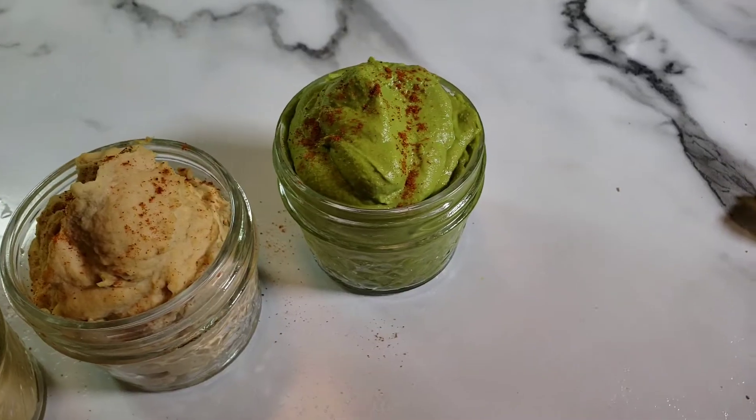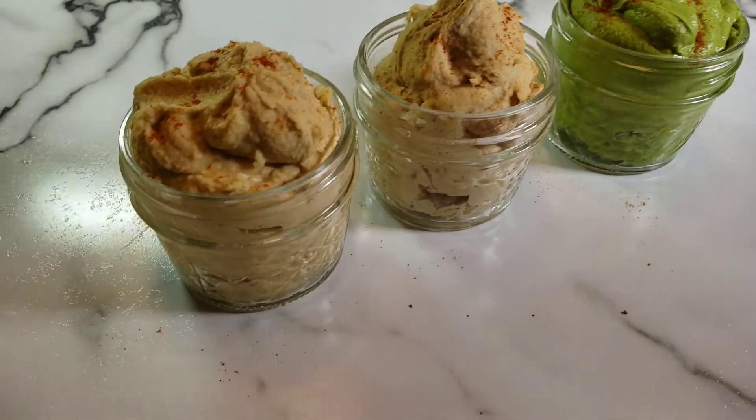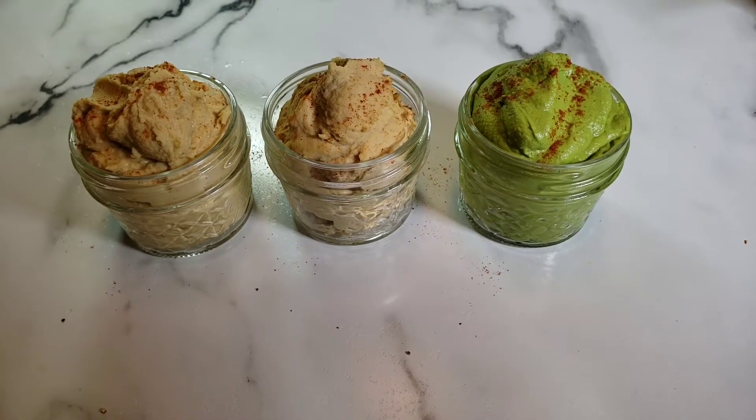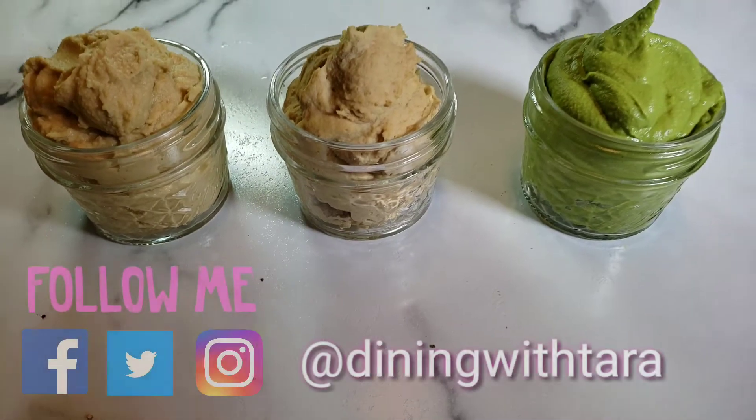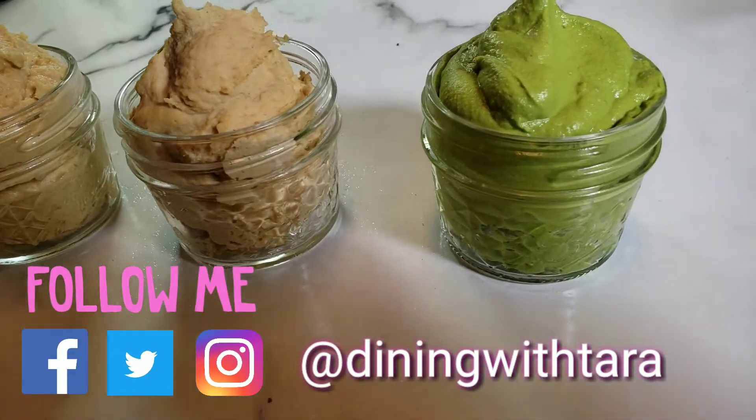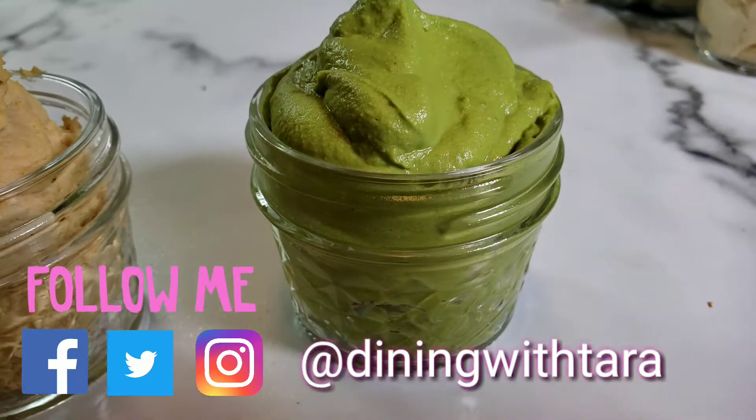If you liked today's video, be sure to give it a big thumbs up and don't forget to subscribe. I post new videos every Sunday. For more recipes and fun interesting things to make, be sure to check me out on Instagram, Facebook, and Twitter. See you next time.